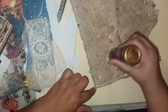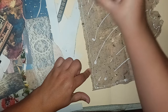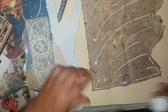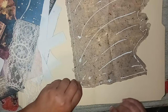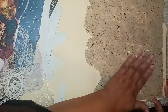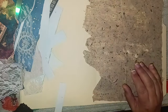Now I'm going to put some glue over here. The point to this is to make tags out of random things that you have so nothing goes to waste. I'm going to flip this over to this end and try to put it on the far end as possible, then smooth it out. So that's my first piece — there we go.